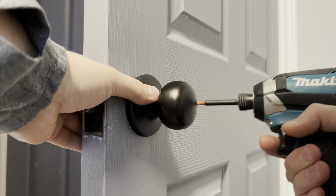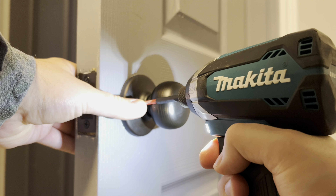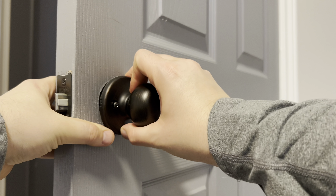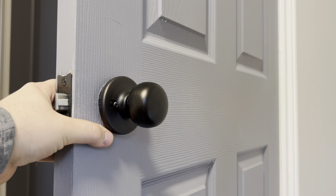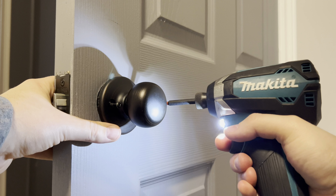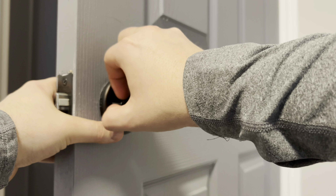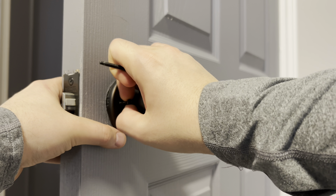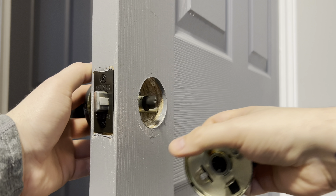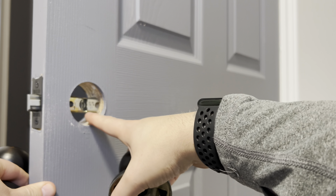Now that we've located the two screws, we're going to remove them. For this specific handle, the screws will only come out halfway and you'll have to separate the handle to be able to remove the screws the rest of the way. Now that you have the screws removed, you can separate the handle. This is what the interior of the handle looks like — this half-moon shape slides in through the latch here.